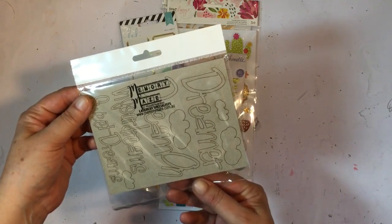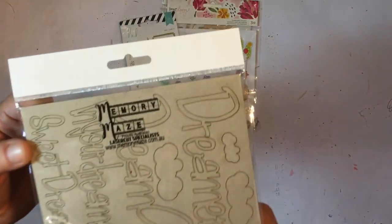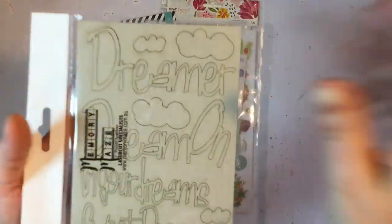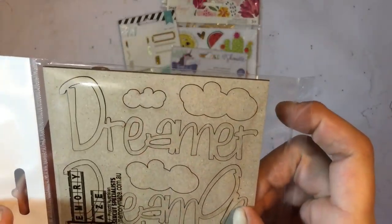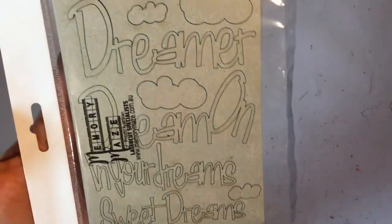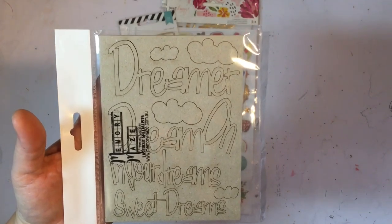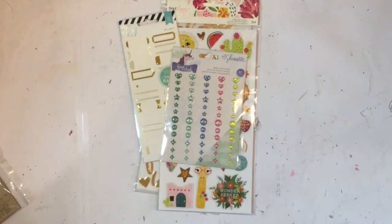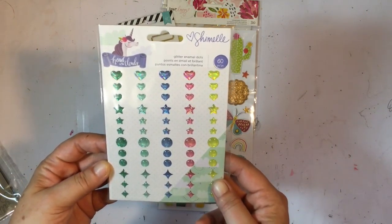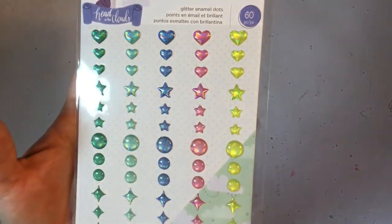We also got Memory Maze laser cut from memorymaze.com.au — some chipboard die cuts and words. That is pretty cool, and you can use your embossing powders to alter them of course.